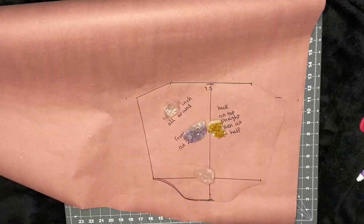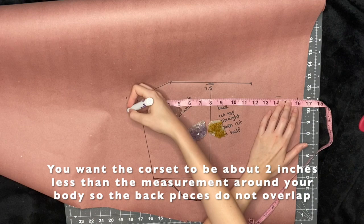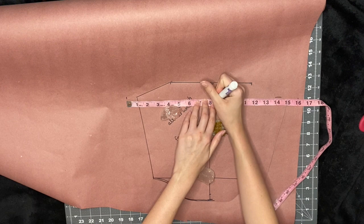I had a pattern I'd used previously, but this one was a little small, so I'm going to redo the pattern. First I take that side boob to side boob measurement, which mine was about 16 inches, so I put that down. Then I find the middle of this measurement, which is 8 inches, and I make a mark at the top.